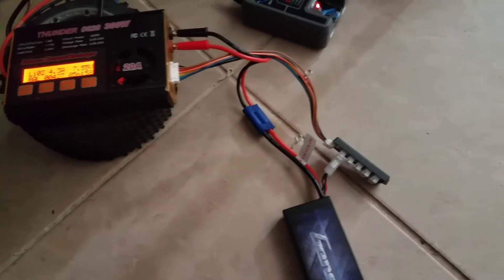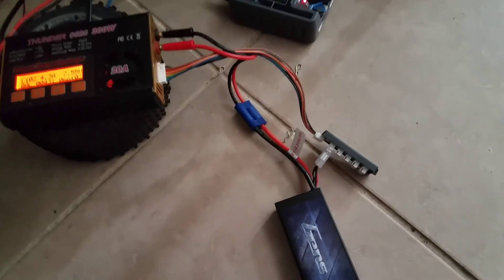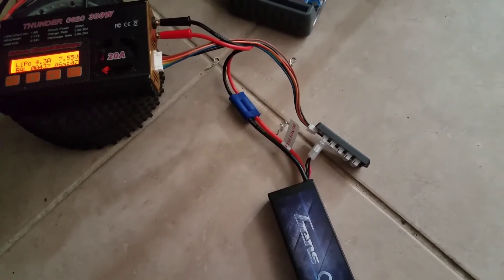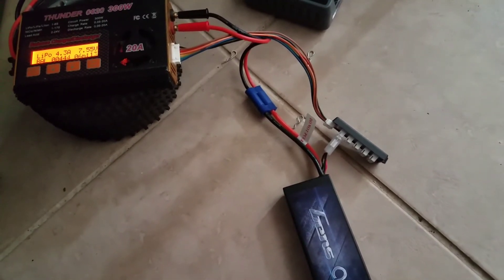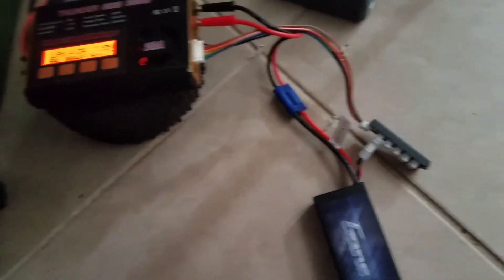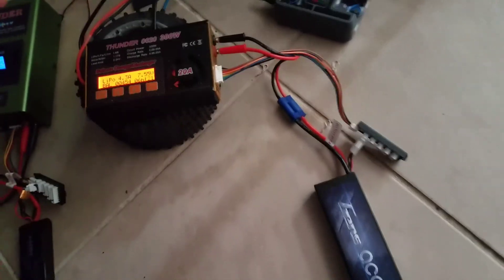So that's it — that's how you bring a LiPo battery back to life. I've done it before and it worked quite a few times. I've even done it on battery packs I received for my RC cars — no problems. That's how you bring a LiPo battery back to life.